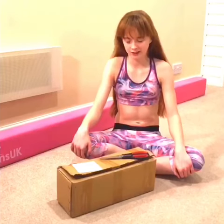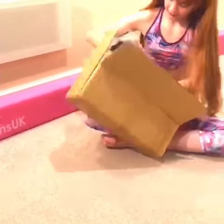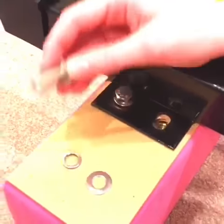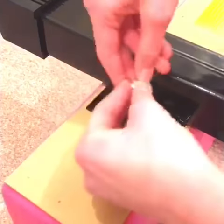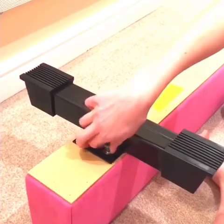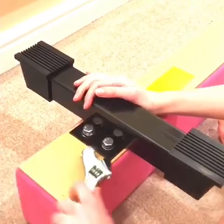Each beam comes with some high quality beam legs. The beam legs are so easy to put on — I did them myself. You get your bolt, then your locking nut, then the washer, like this. You make sure it goes in straight, turn it a few times, and with an adjustable spanner, you tighten it.